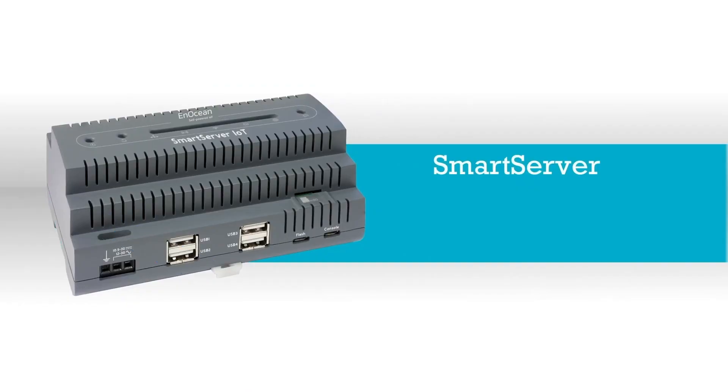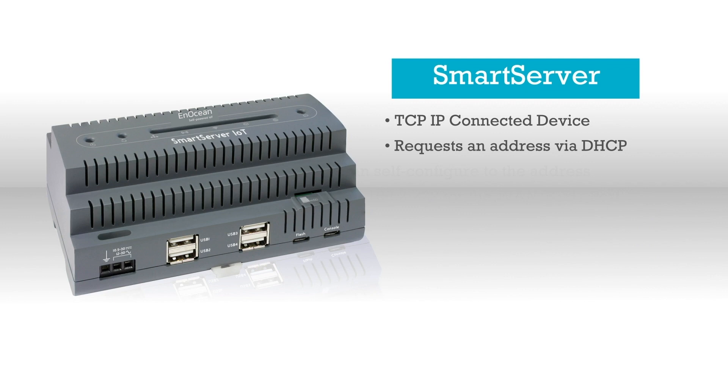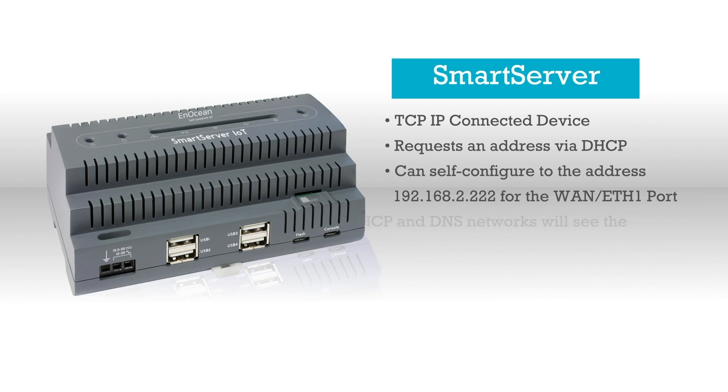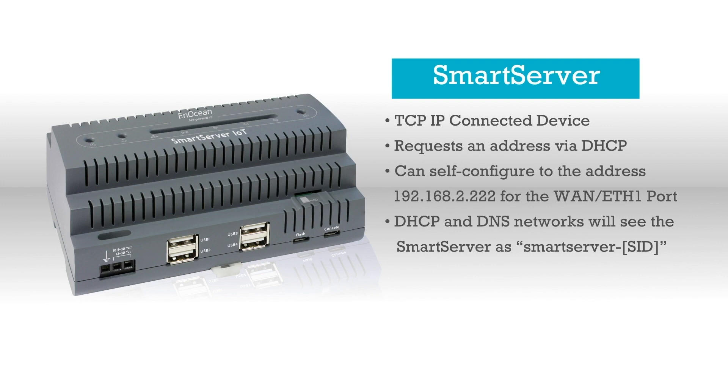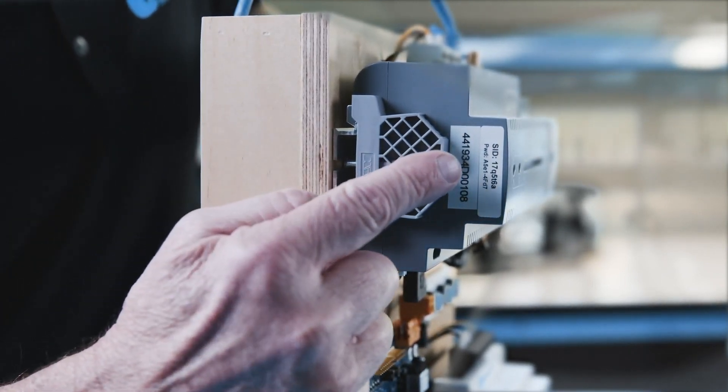The Smart Server is a TCP/IP connected device. It will request an address using DHCP or it will self-configure to a known fixed IP address of 192.168.2.222 for the WAN ETH1 port if there is no DHCP server on the network. A network with DHCP and DNS will see the Smart Server with the host name smart-server-SID. All Smart Servers have a unique SID that is marked on the back and also on the side of your starter kit Smart Server.